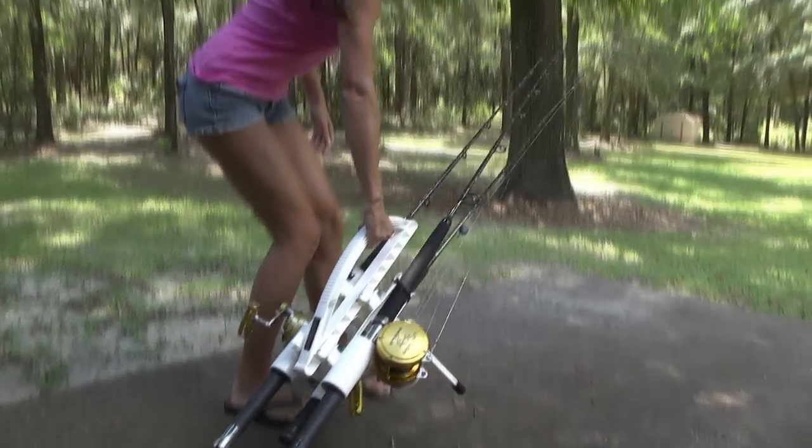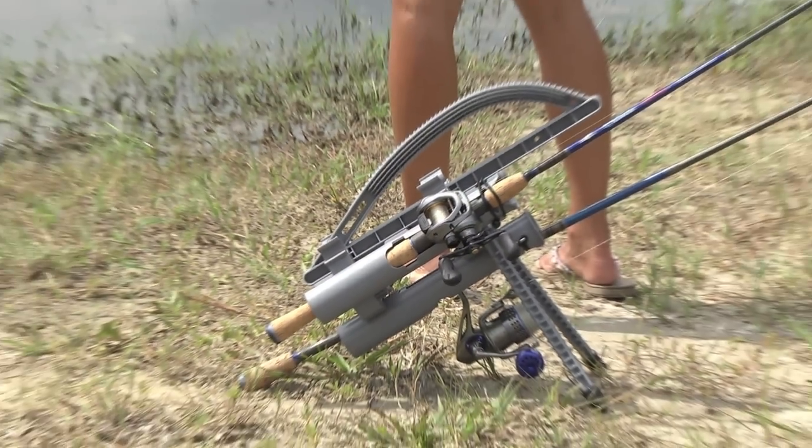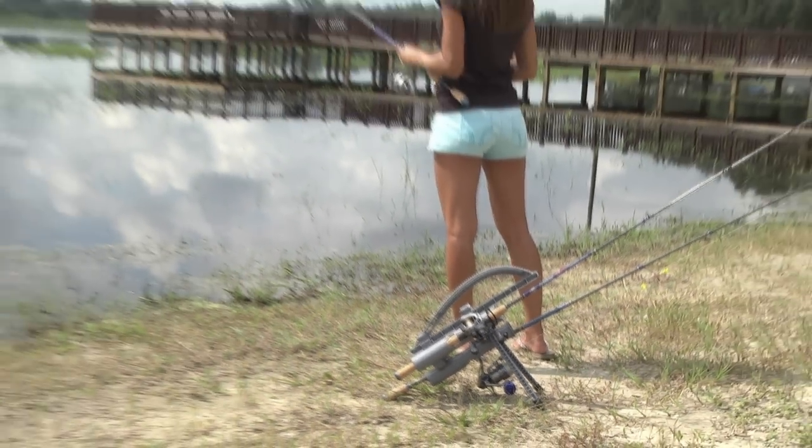What I like about the Roadrunner Express is that it's very compact, it's lightweight, and I can carry up to three rods in one hand without my lines getting tangled.